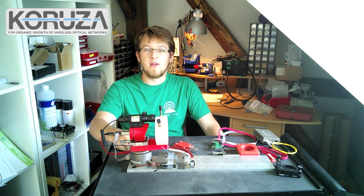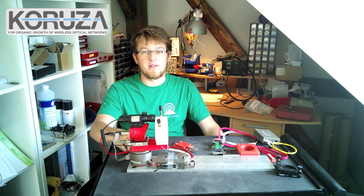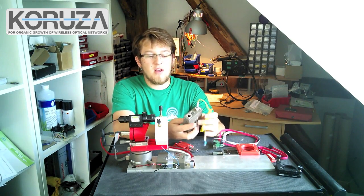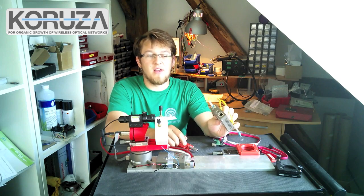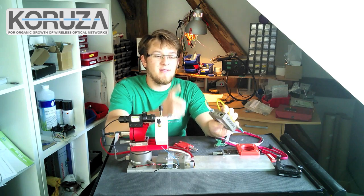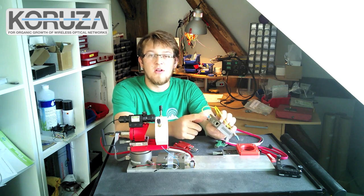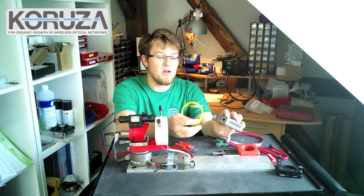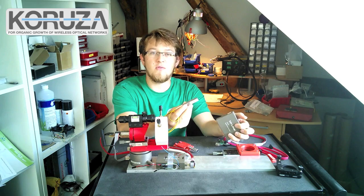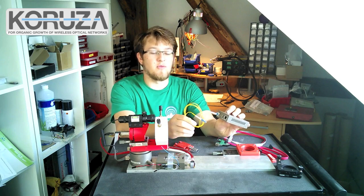Today I will walk you through the system design and explain every part. It uses a simple media converter device, which is basically a box that converts the electrical signal from your Ethernet cable to an optical signal, as we can see here with an SFP module plugged into the media converter and then a short piece of fiber coming out of it.